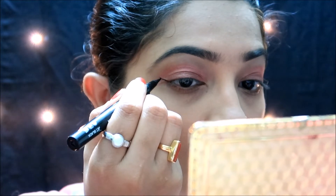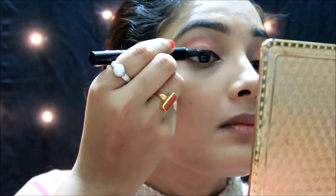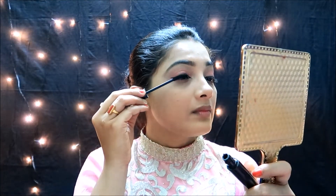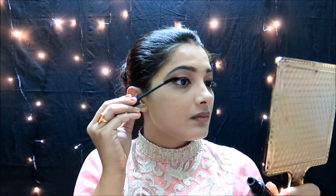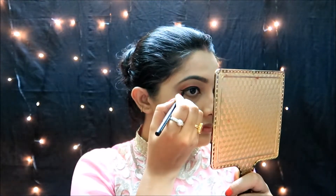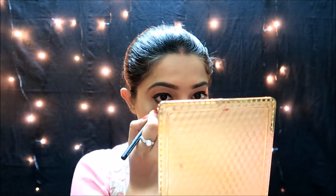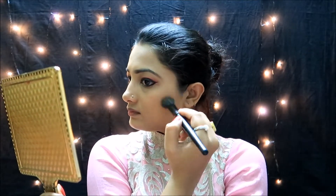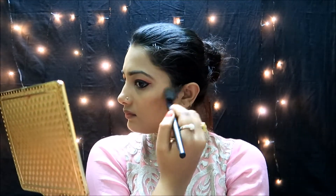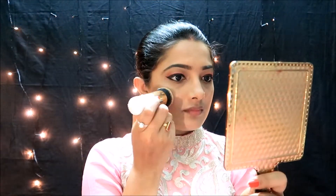Next, I will make a pen liner and create a nice wing liner. Then I apply black mascara. I go back and make the crease a little darker, and finish with black mascara on both eyes.